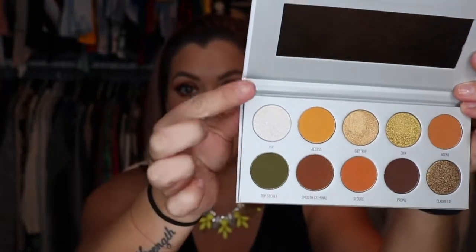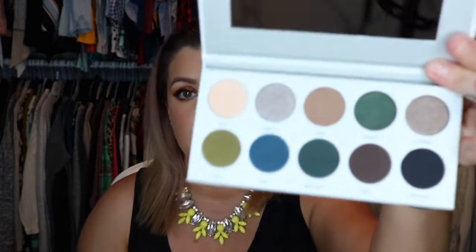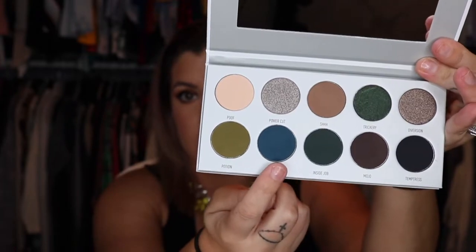What I love about this palette is that they put mirrors in it. Her first palette did not have a mirror, which was kind of annoying, but I know it costs extra money. This one is Armed and Gorgeous — look at that white! These are all the colors she wanted to use in her first palette. It's called the Morphe Vault, that's why it's called the Vault. And this last one is Dark Magic — I really want to do a video on this blue.